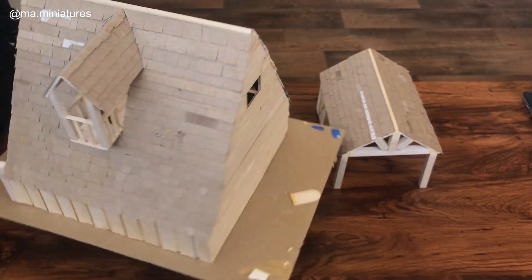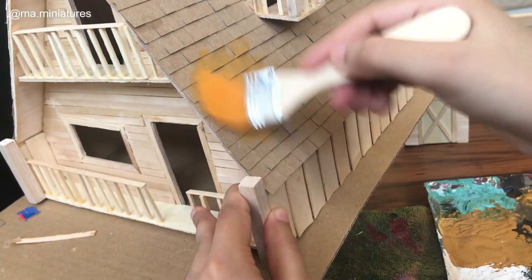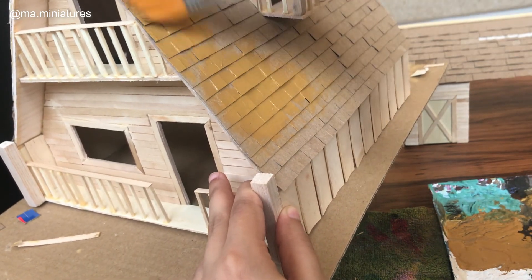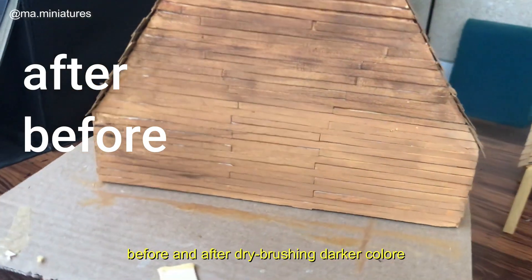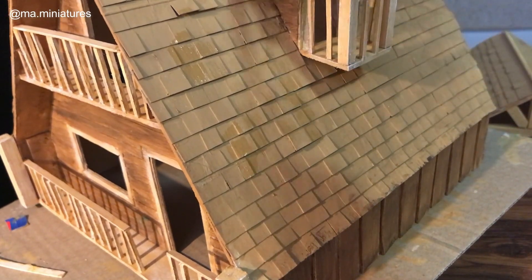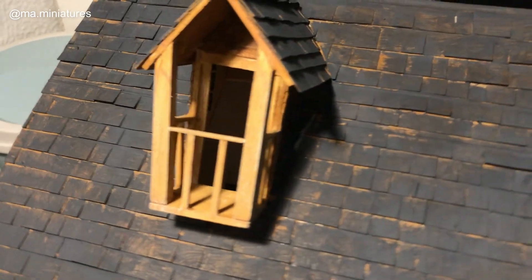To finish these off, it's time for the paint — first a base coat, then dry brushing darker colors, then the highlight. Using crackle medium on the roof because I want it to have a wood effect. The cracks will appear after applying the second coat with a different color.